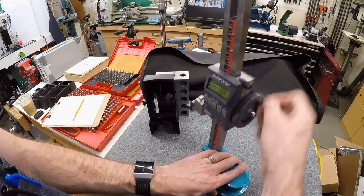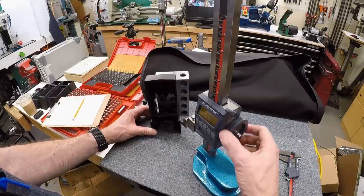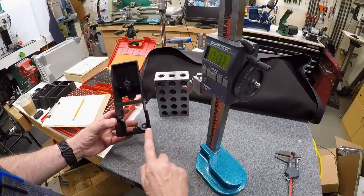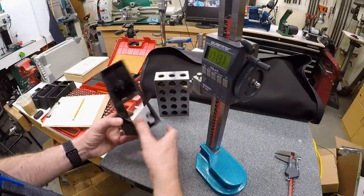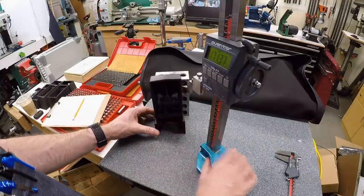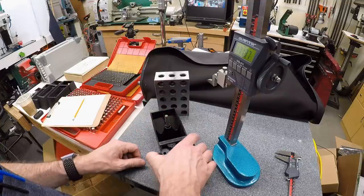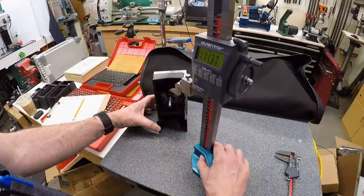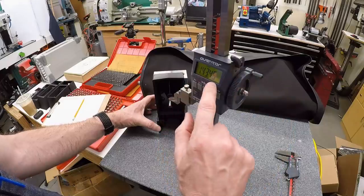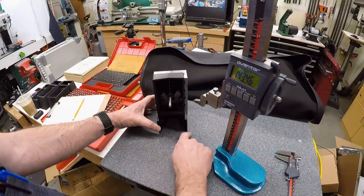I can get the length of the top wider part by dropping the height gauge down onto that surface. To locate the screw holes I use the same datum on the bottom, measuring the height of each screw hole from that surface, then measuring how far in it is from the side. To measure the height of a screw hole, you find a gauge pin that just fits in the hole, set it up against the 246 block, bring down the height gauge, and gauge the top of the pin — I'm getting 143.46 millimeters. Then subtract half the pin diameter to get the exact center position.